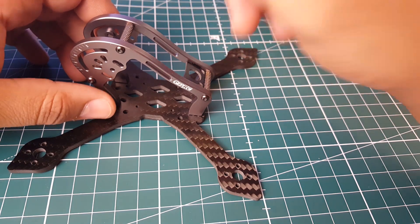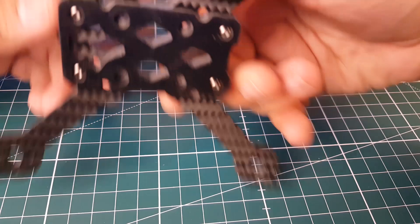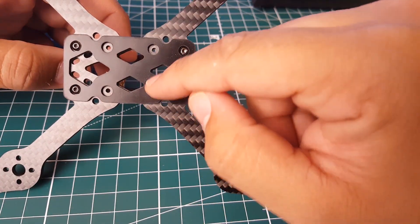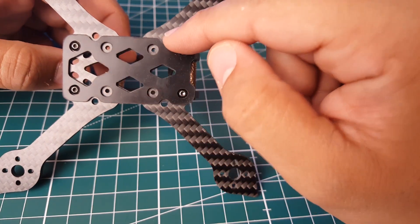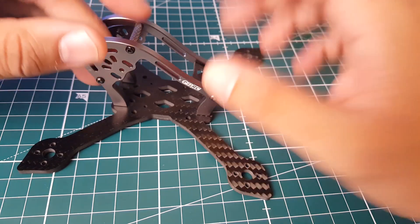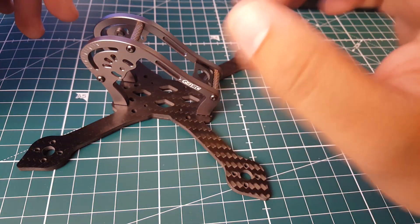Something I noticed when I first got this that I really liked - and I think more frames should be doing this - is that on the bottom there are actually two mounting solutions: a 20 by 20 and the normal standard 30.5 by 30.5. So if you don't have a 20 by 20, you can stick a normal 30.5 flight controller right in there.